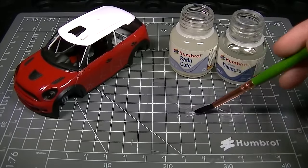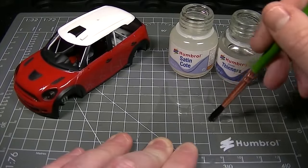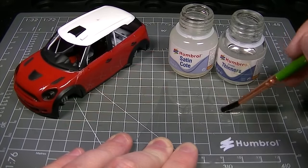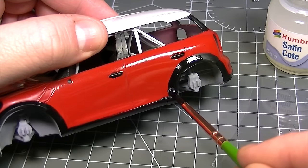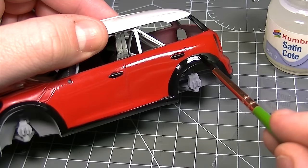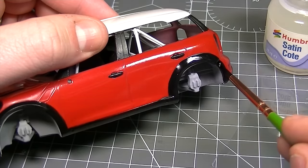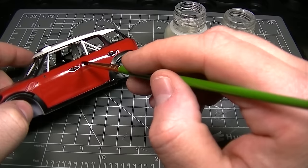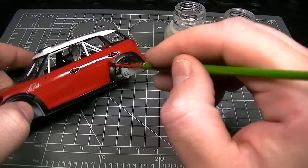Let's take a look at brush application of the varnish now. We're simply going to transfer some of the varnish to a palette and then apply a small amount of enamel thinners to create a smooth mixture which will self level when brushed onto the surface of the model. Using satin coat in this way we can create an interesting variation in surface finish between the main body of this Airfix Mini Cooper and the body kit and plastic trim on the sides. We can also dilute some gloss coat down with enamel thinners to enhance the shine of the main body of the vehicle.